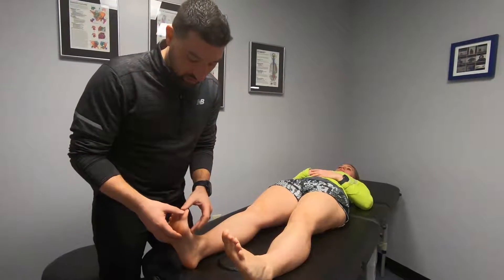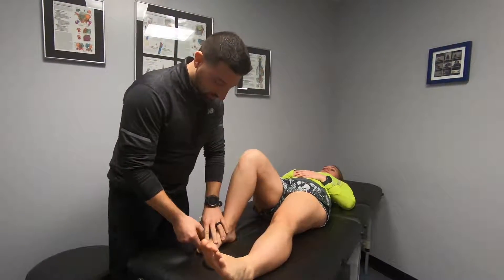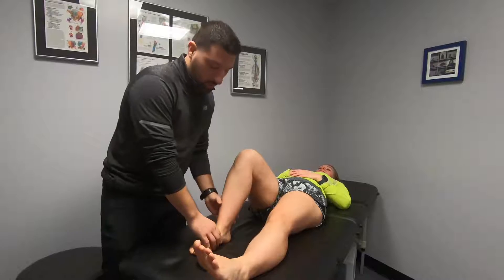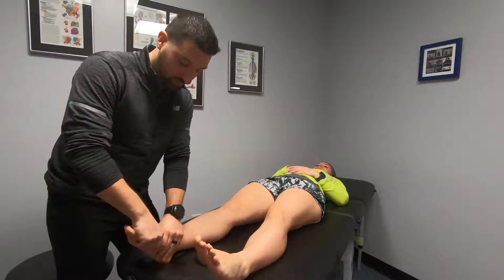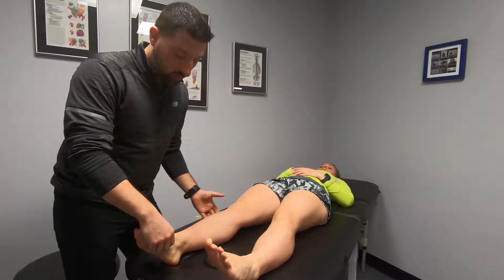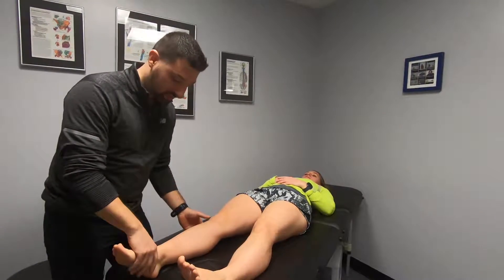The first thing we'll be looking at is big toe extension — how much motion she gets out of the big toe, which absolutely affects everything on the way up. Then we'll look at the middle of her foot, a spot people often forget about, to see how much motion she has there. In standing, we can also assess how much strength she has or check for fallen arches.